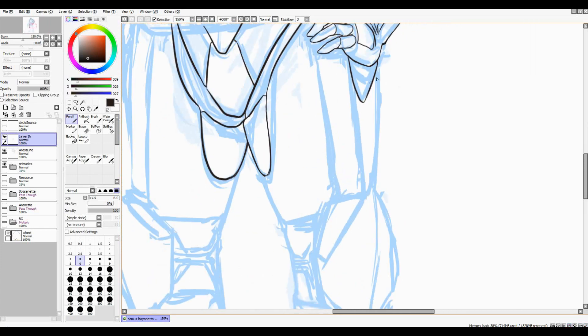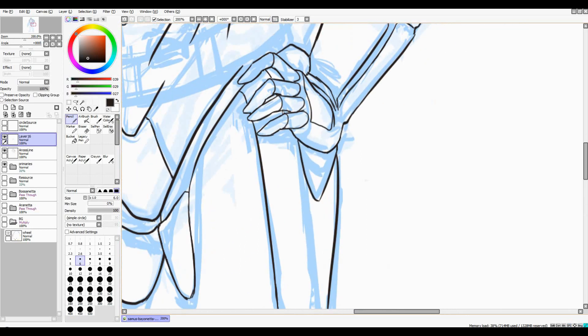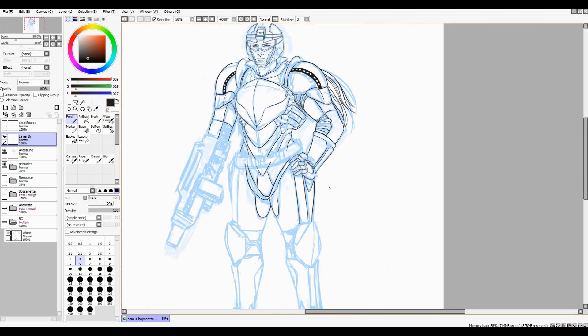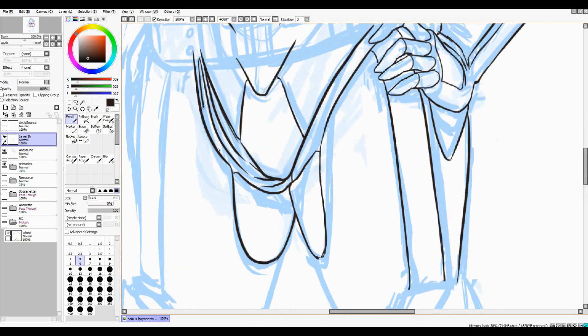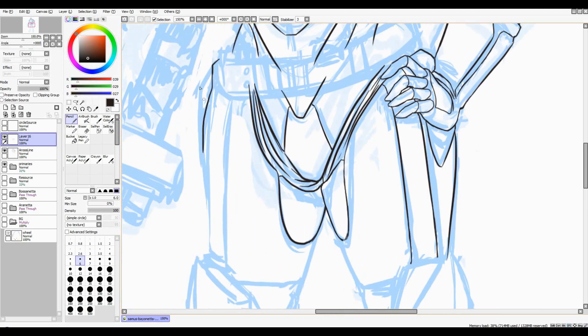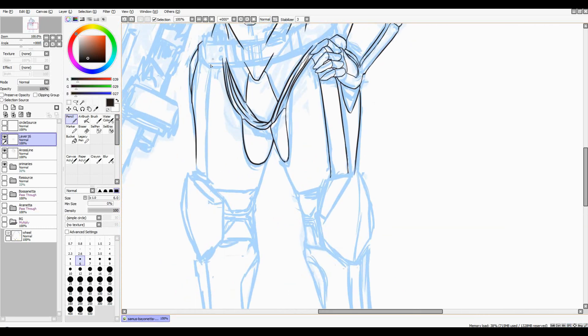A lot of this — especially the legs — there's nothing really special going on down here. It's kind of the dullest part of the work. You really have to force yourself to keep going whenever you get to something like this. If you don't enjoy certain areas of the drawing, it can be really difficult to get through it.